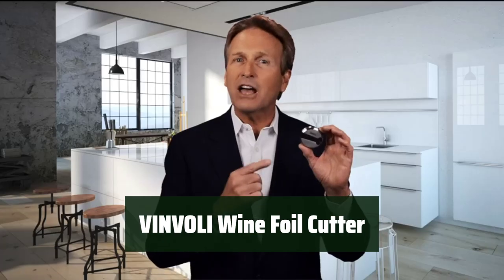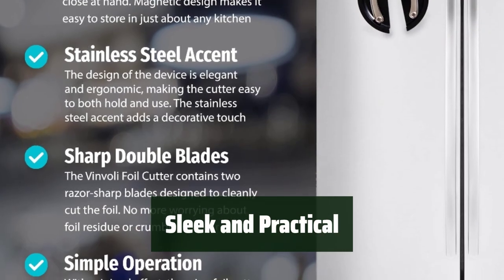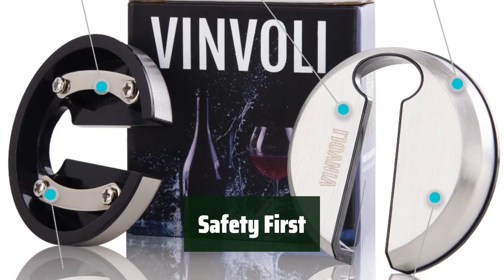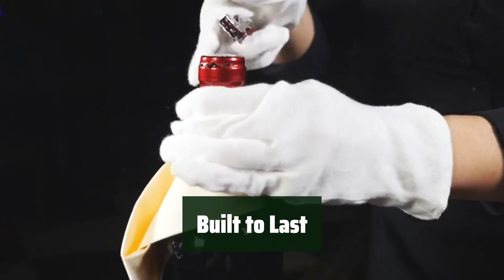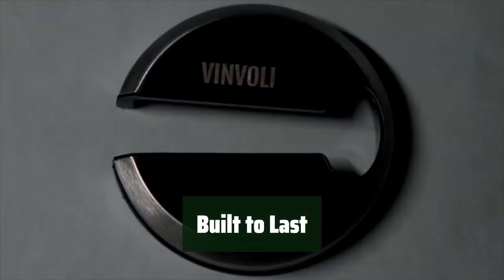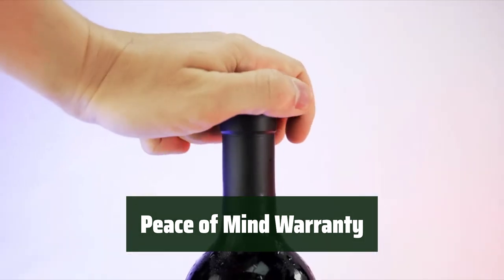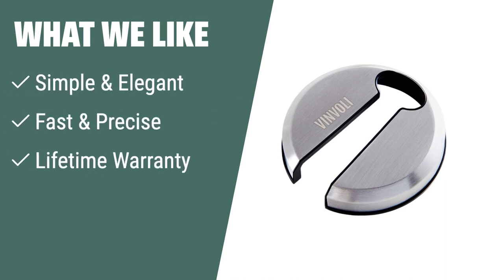Number 1: Say goodbye to struggling with foil on wine bottles. This stainless steel tool makes opening wine bottles a breeze. Its elegant design adds a touch of sophistication to your wine experience, and it's so easy to use. Keep your fingers safe from sharp foil edges — the wine foil cutter ensures a precise cut every time. Made from durable stainless steel, this tool is built to withstand regular use. It's a must-have for any wine enthusiast. Enjoy opening your favorite wines worry-free with the lifetime warranty included. It's the perfect gift for any wine lover. What we like: This foil cutter removes foil fast and precisely, ensuring a safe and stylish way to open your bottles. Plus, with a lifetime warranty, you can trust it to last for years to come.